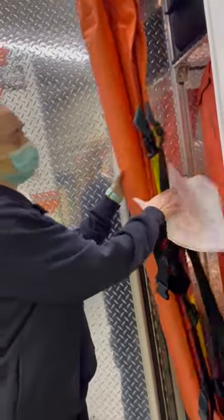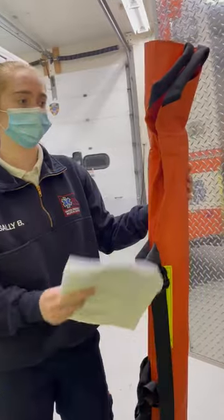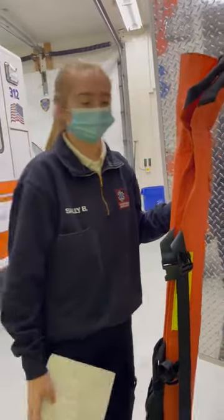It's also orange but it's different — it's longer, and it's used for moving non-ambulatory patients. It's not used for spinal injuries. It's also used for tight spaces, or another common use is moving the patient from the floor onto the stretcher.